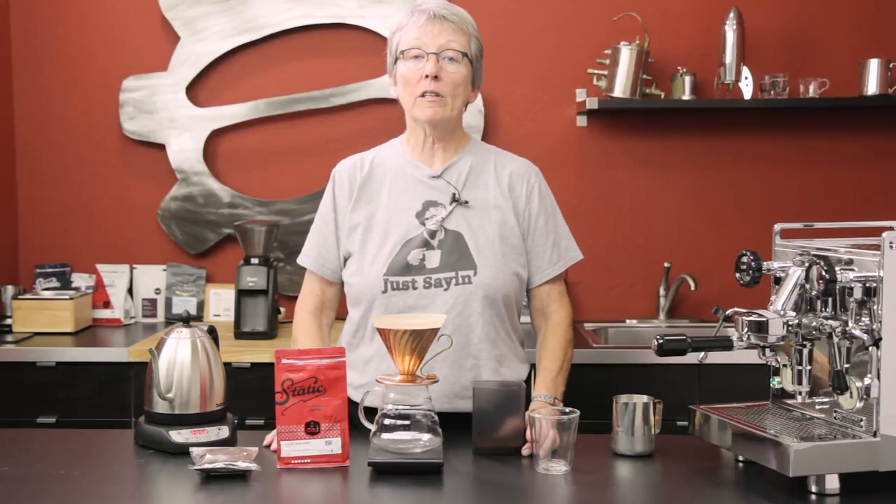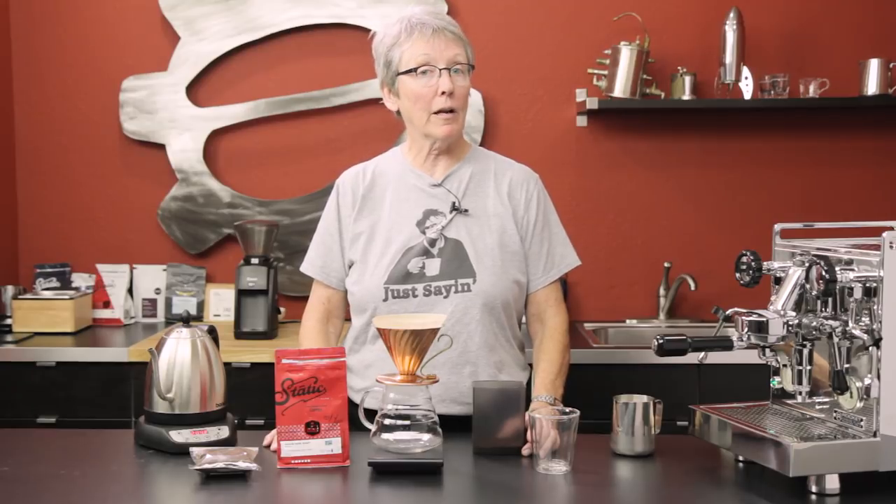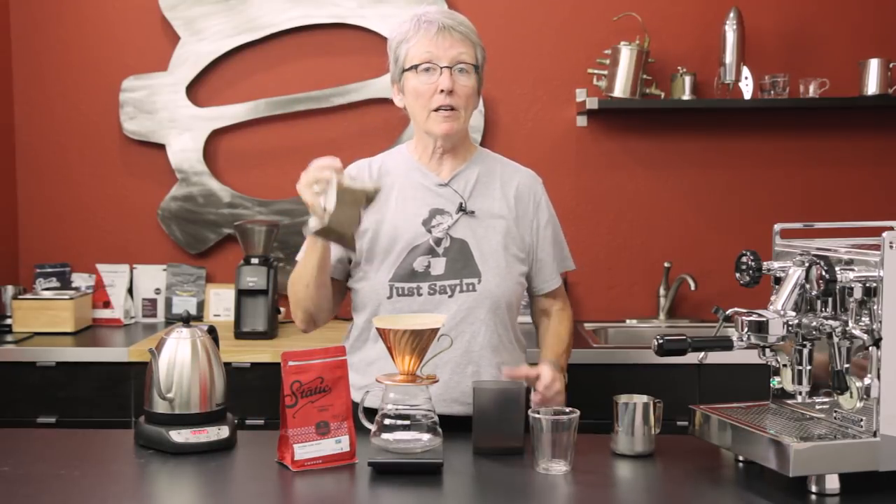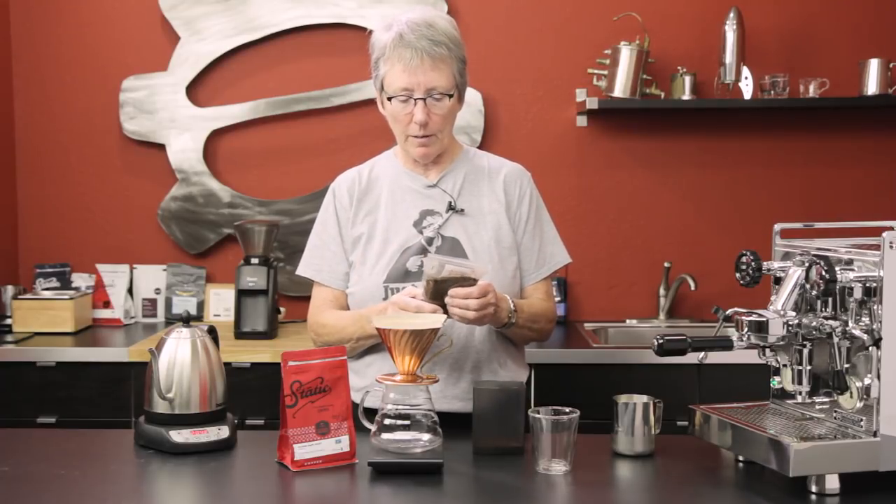Hey, it's another coffee collaboration! We're collaborating with the coffee chicory scale from Seattle Coffee Gear. We've had this request a few times and we've talked about it around the office too.